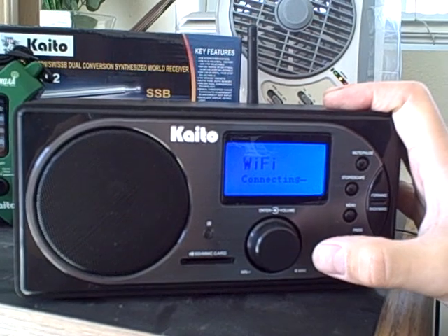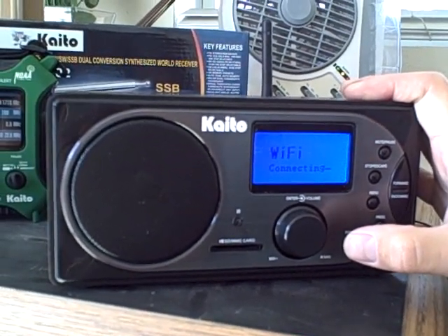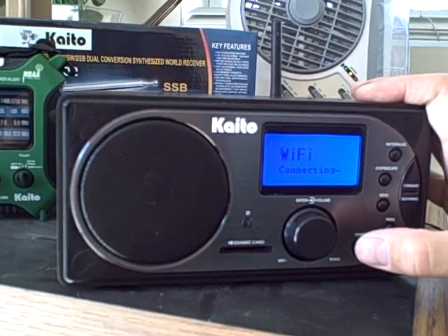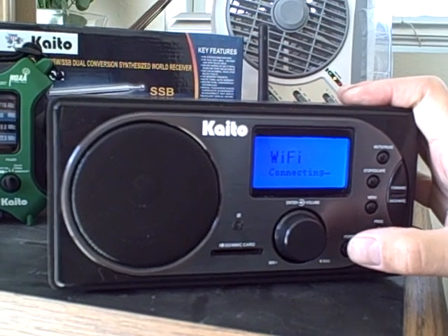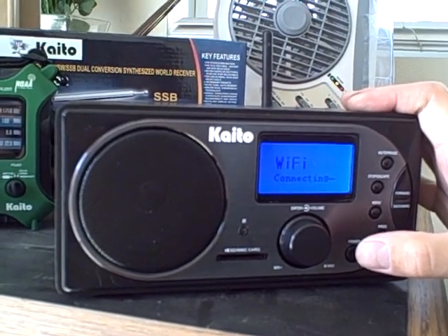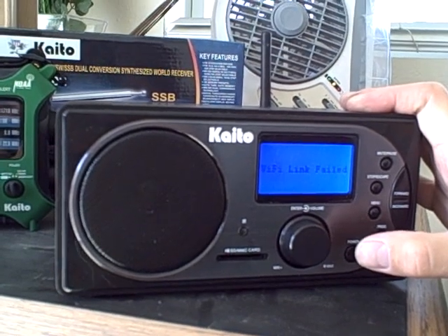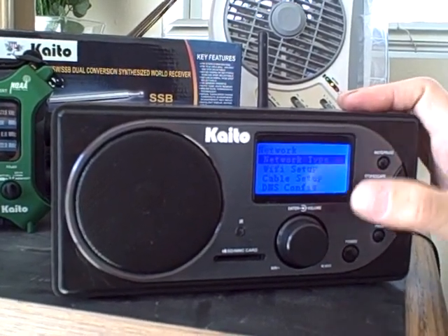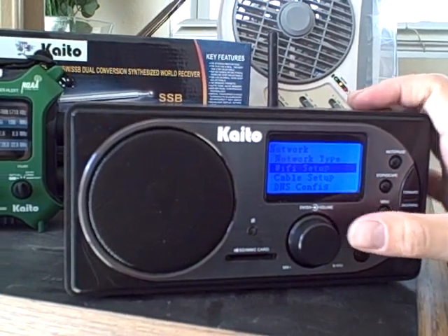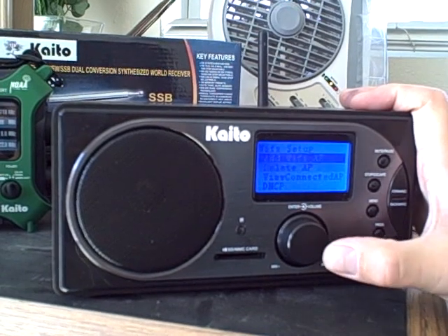Now it says it's connecting. Now it says the link failed because we haven't done the setup yet. So the next step is we go to Wi-Fi Setup and press the button again.